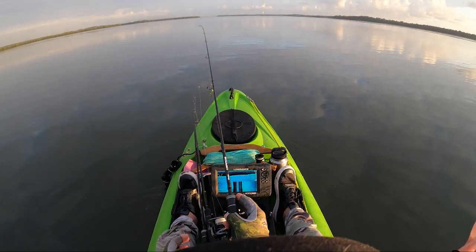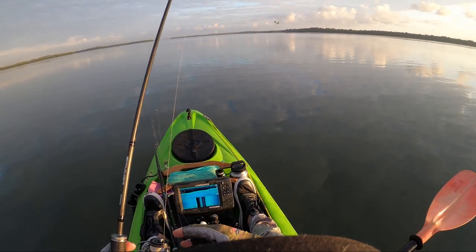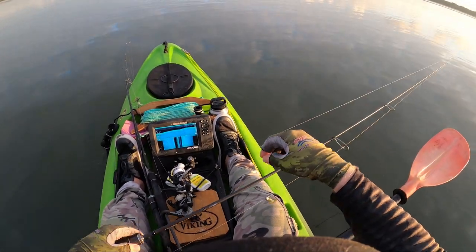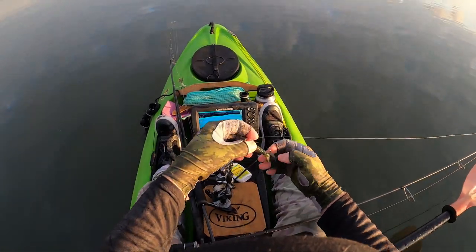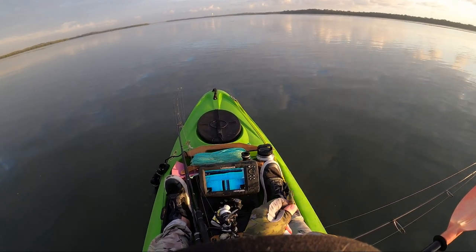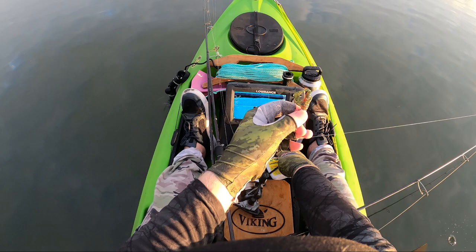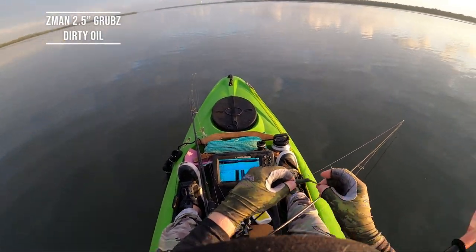Alright folks, how is this? An absolute glass-out, picture perfect, beautiful morning. We're out here to give these three new Z-Man 2.5 inch grubs colours a run and see if we can get a fish on each colour. We've got a dropping tide, dropping down to a low. I'm going to start off with a quarter ounce 1-0 TT Headlocks Finesse Jig Head, and as the tide drops out lower I'm going to lighten that presentation up and push up into a bit of a drain that we're fishing here.